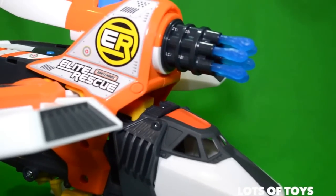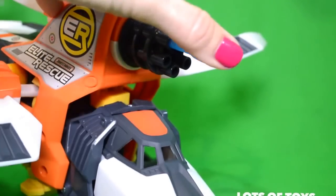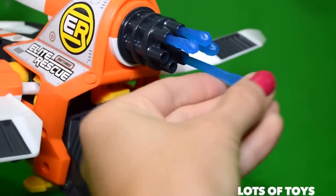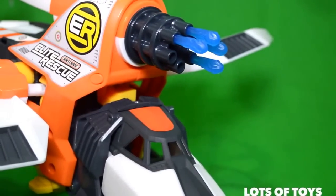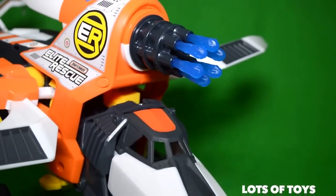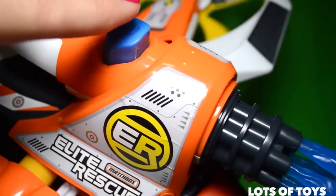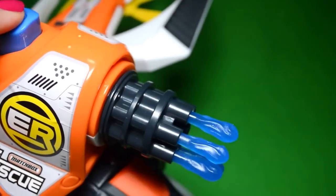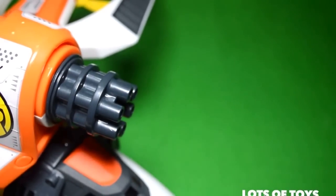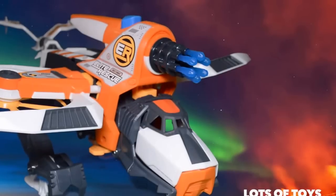Another neat feature are the six water cannons it has right up here. Let's go ahead and load each one in. And to shoot the water cannons, or release them, there's a button at the top releasing water cannons. Let's recharge it. Releasing water cannons.